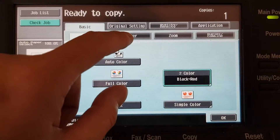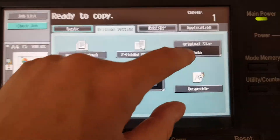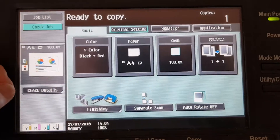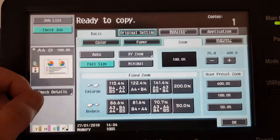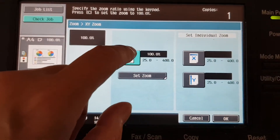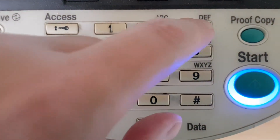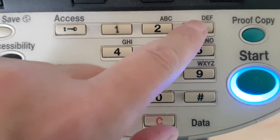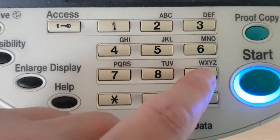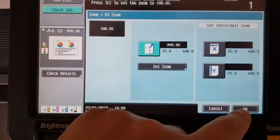We're going to stop there. How big are we going to make this one? This is going to need a nice big enlargement. I don't know how big — we're going to be intuitive here as much as we can. It's not an easy original. It's going to be probably 400, or maybe nearly 400. So we're going 390 — see if that works.